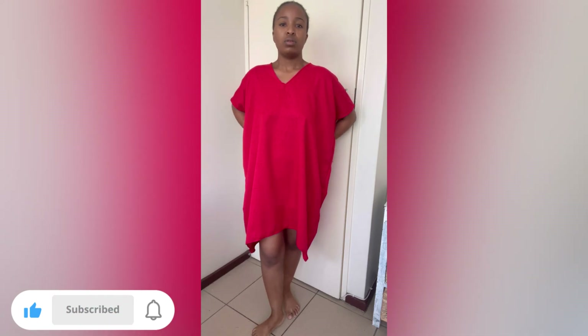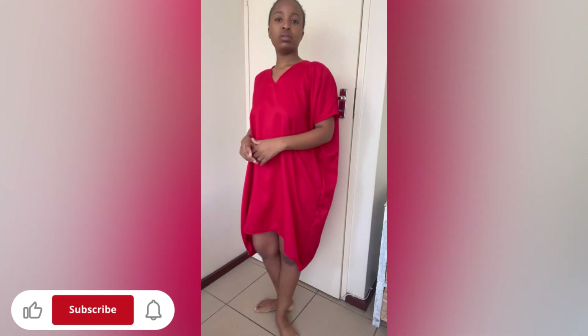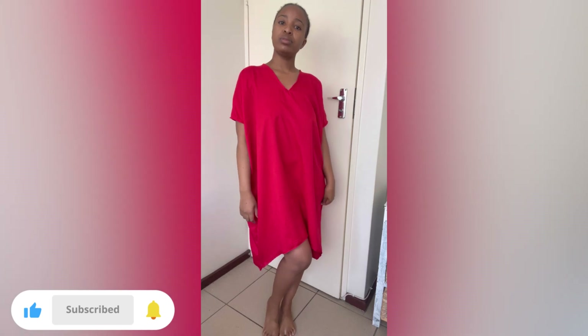Welcome back to the channel. On today's tutorial I'll be showing you how I made this high-low booboo gown. Please like, subscribe, and share this tutorial, and leave a comment in the comment section with your thoughts.